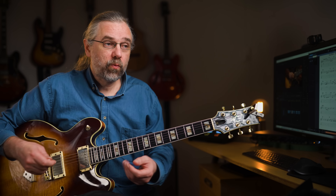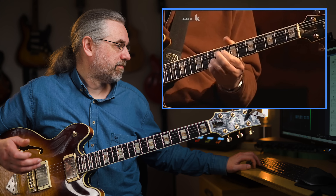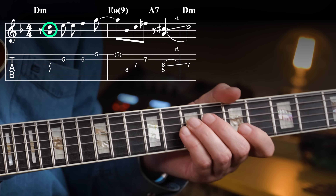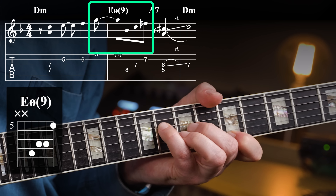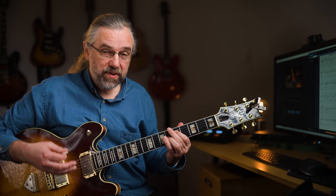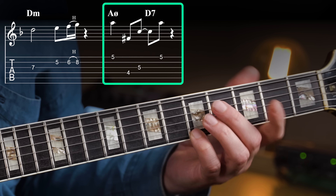The melody of 'Alone Together' lends itself really well to this because the structure is often a pickup and then a long note on beat one, which gives you a lot of room to add chords. First you get the melody, just adding the fifth under that first D note, and then under the sustained A he's adding an E half-diminished with a ninth, going to A7, which he resolves by just sliding the C-sharp up to D. Then on the A half-diminished to D7, he's just spelling out the D7 under that sustained A again.